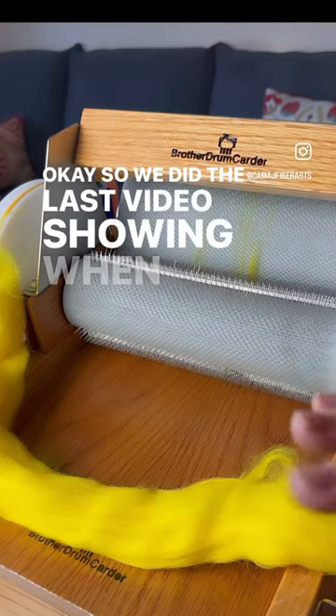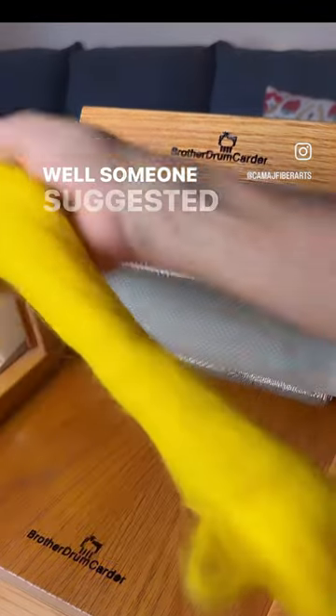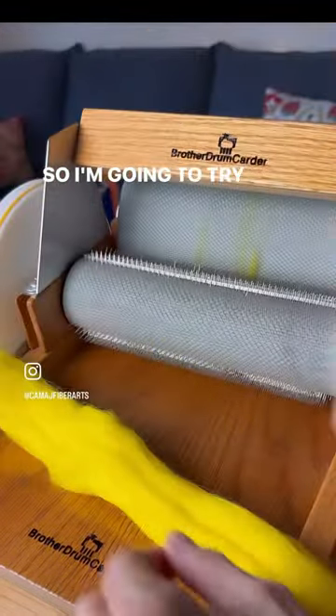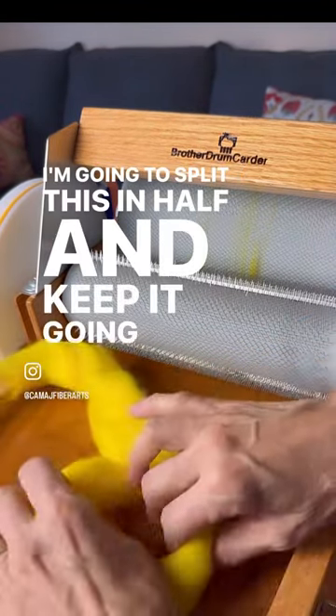In the last video we saw things getting caught in the liquor when I held back the fiber. Someone suggested it might be the direction of the fiber, so I'm going to try that. I'm going to split this in half and keep one going the same way.